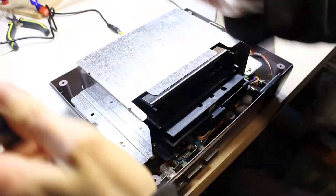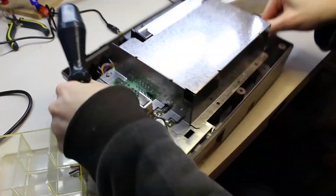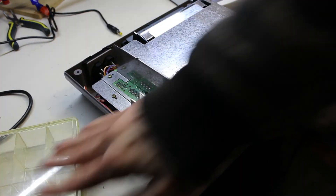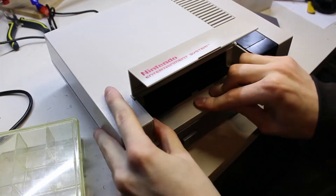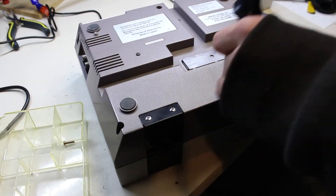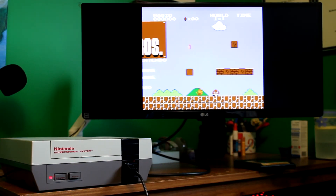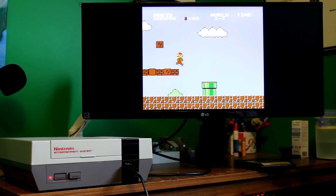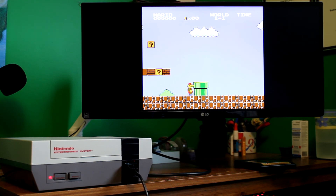The assembly is exactly the same as disassembly in reverse, except that we don't want to include the bottom metal shielding as it will no longer fit. You may even have to do some case modifications to the bottom if anything else is interfering. But generally, this is probably the easiest HDMI mod you can go for. See you next time.